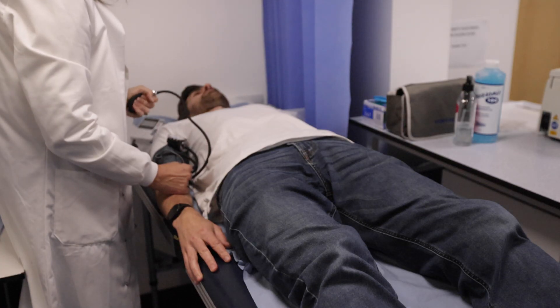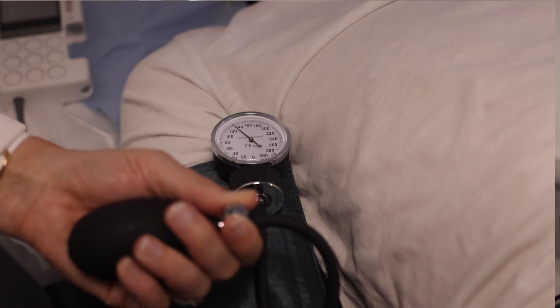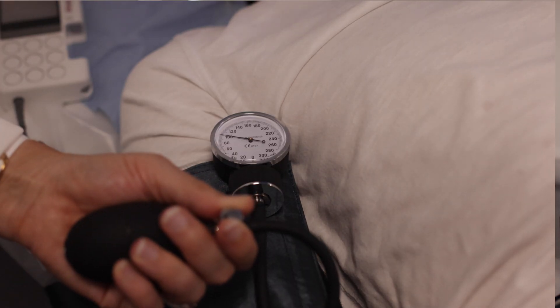Now inflate the cuff until the signal has stopped. Gradually release the pressure until the signal returns — this is the reading for the arm blood pressure. I will repeat the technique in the other arm for another reading.